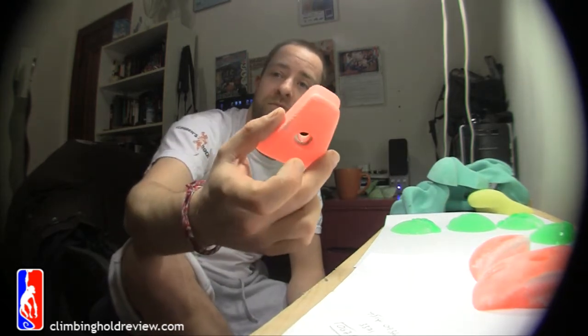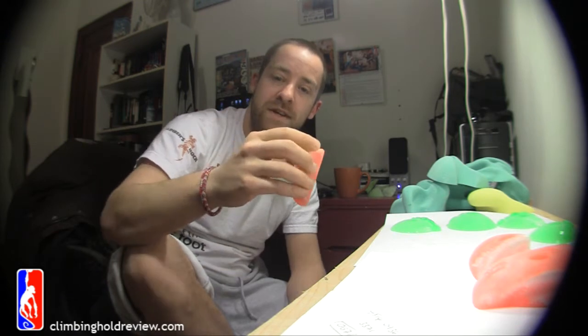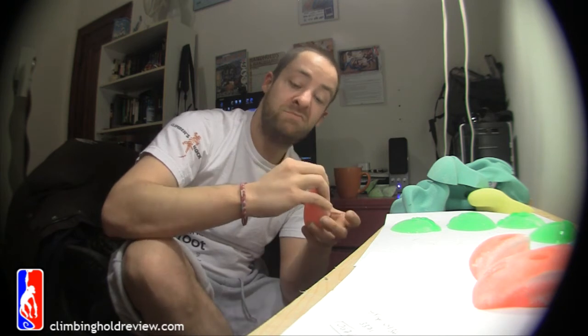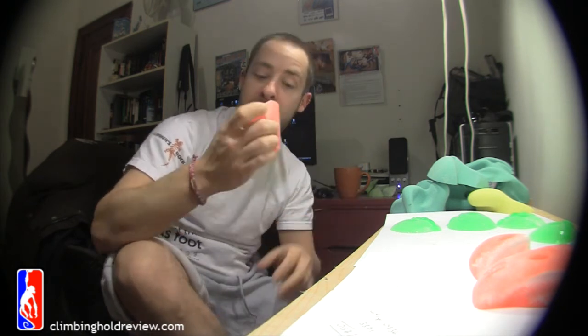Number six — this guy's really like a pinch. Just grab it like this, just pinch on it. On top again, two fingers, half pad. Then you've got four fingers, just about three-quarter pad, and four fingers to the pad. A little bit shallow, but nothing too bad.